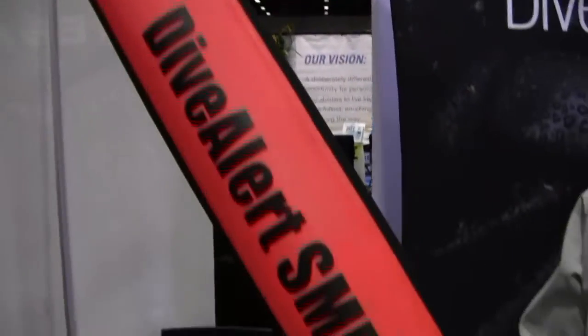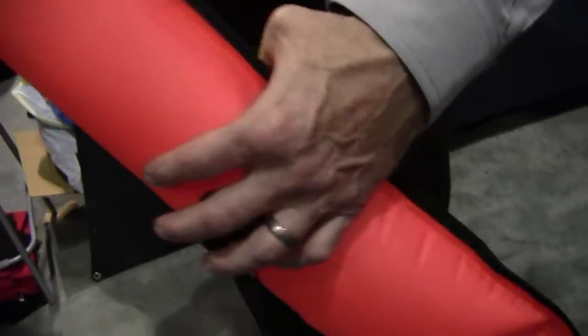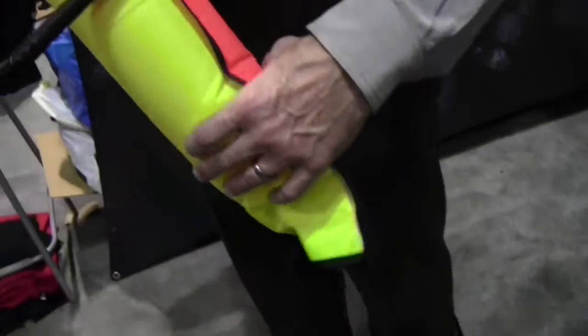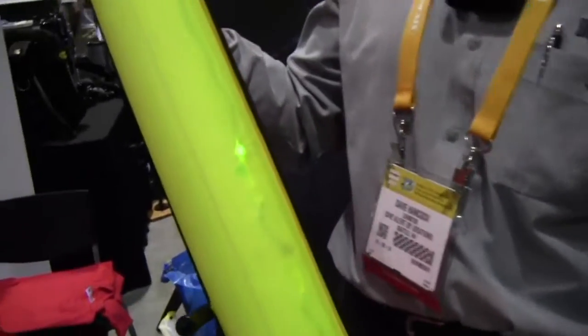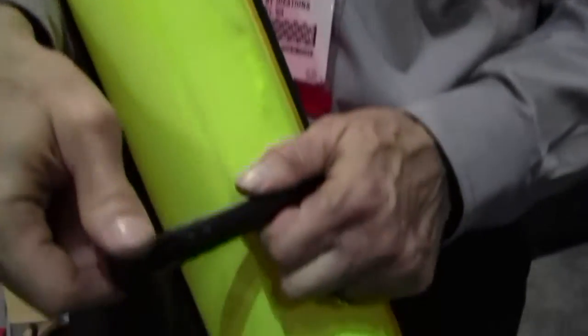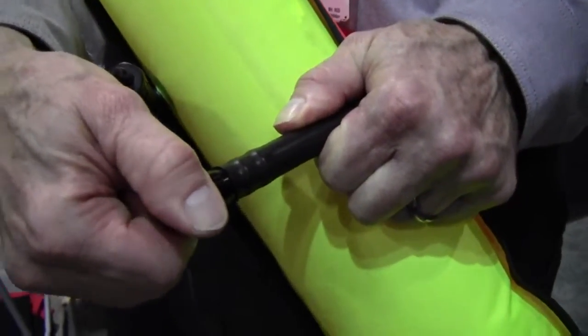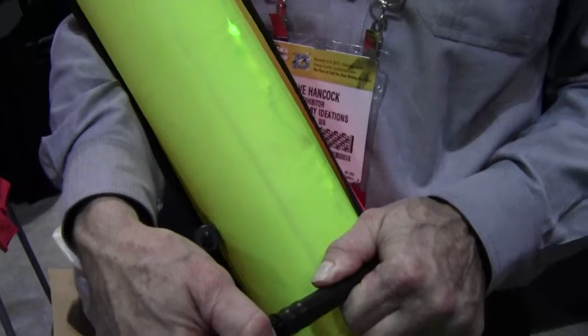We call it the SMB LED. It has six LED lights, as you can see, illuminating the inside, so it literally glows in the dark. To power these LED lights, we have two AAA batteries inside. It's just a matter of turning this switch cap a little bit tighter to activate the six LED lights.